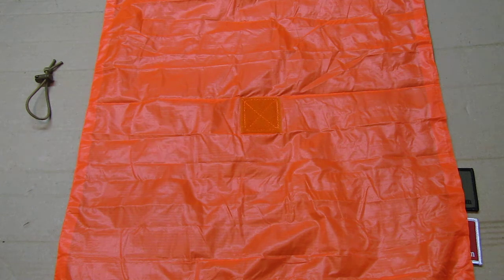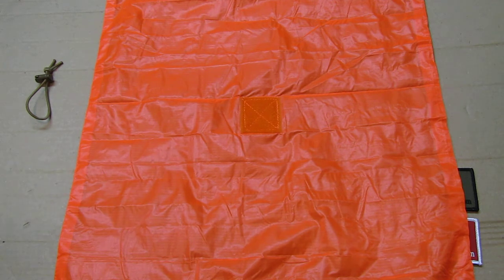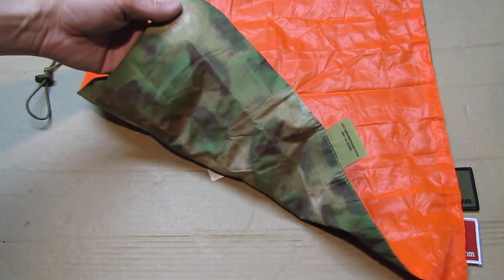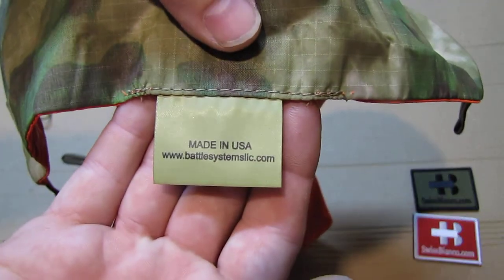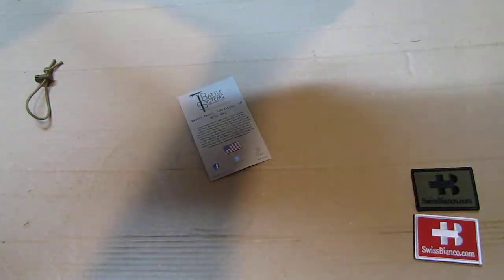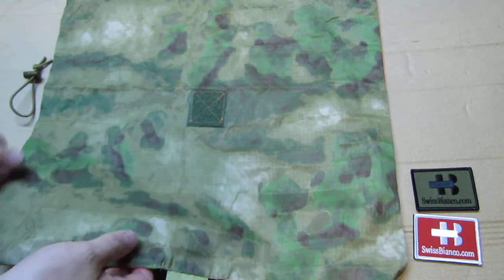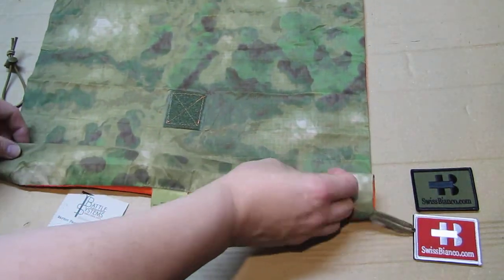Back in the day in the Swiss military, one could only dream of such high-tech items and ideas. This is just one example of what I get in the USA — seeing what is new and exciting, what people can offer. It's amazing. So have a look at Battle Systems — they have a nice website. The item is made in the USA; it's not the usual thing from China.